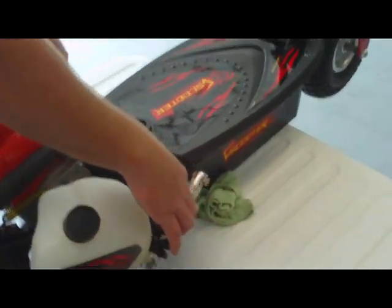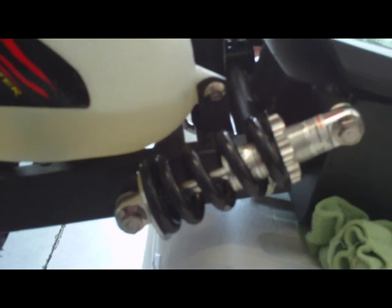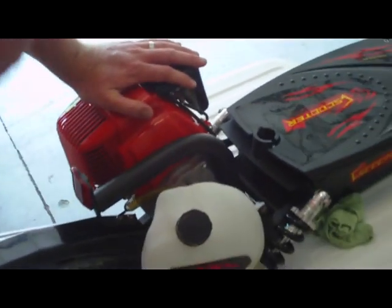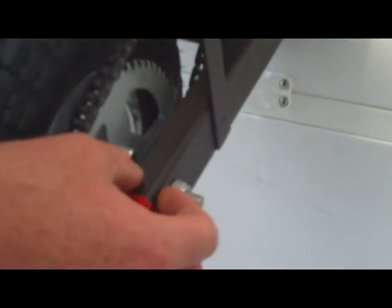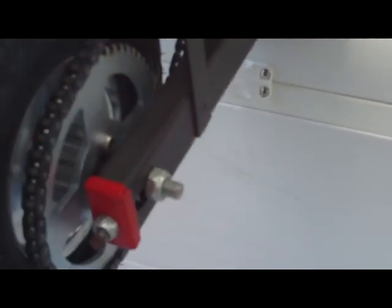First time ever for a gas scooter: dual suspension rear shock on the back and the right side — it's going to take almost all of your vibration from the motor, unlike the other ones. As you can see, they thickened the frame — it used to be about a quarter of an inch, now it's over an inch, actually about four times thicker. Very solid, very sturdy. Back caliper, same thing — disc brake.